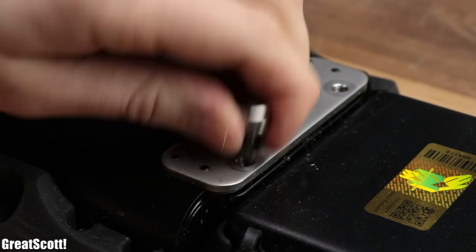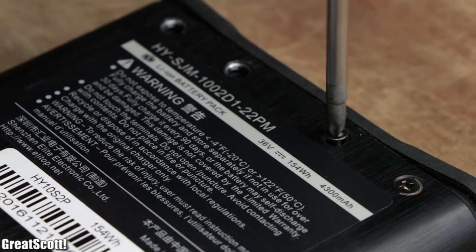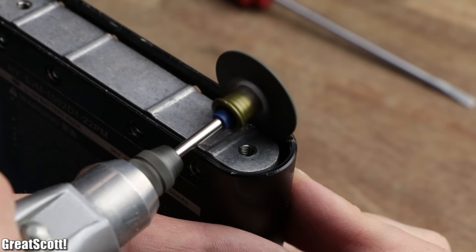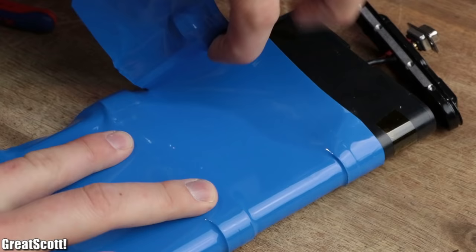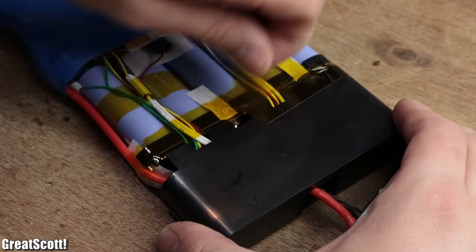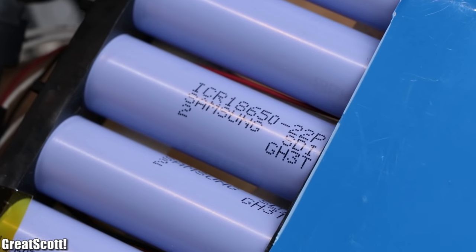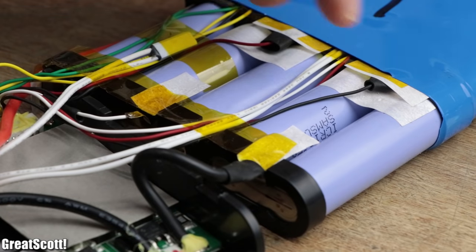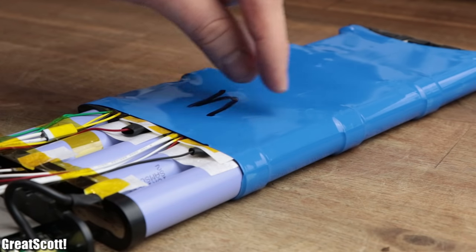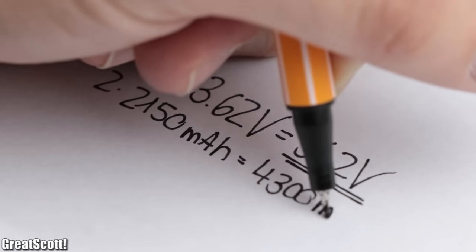Last but not least, let's have a look inside the battery pack and the main electronics compartment. After removing the screws and the protective tape, I realized that the utilized batteries are ICR 18650 cells with a capacity of 2150mAh each. We got two of them in parallel and 10 of those packs in series, giving a total voltage of 36.2 volts and a capacity of 4300mAh.